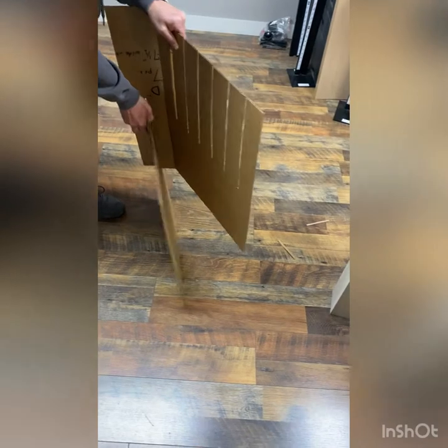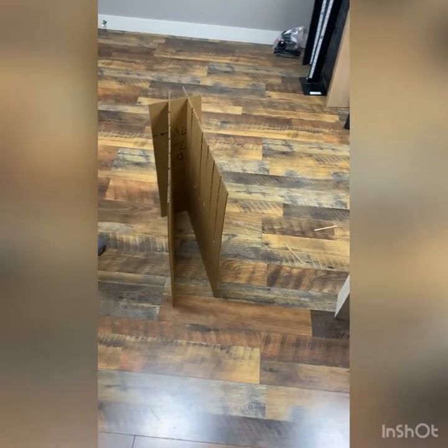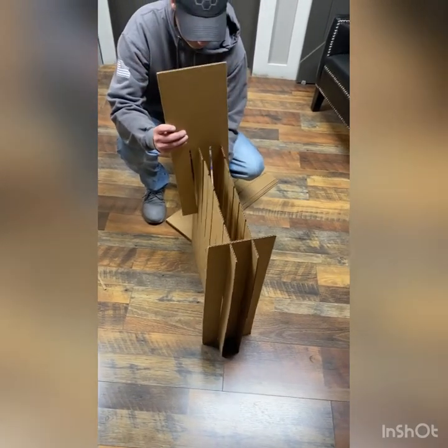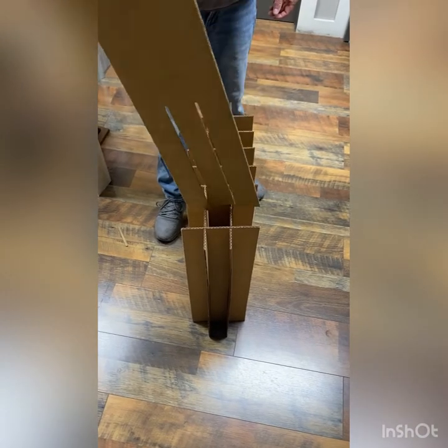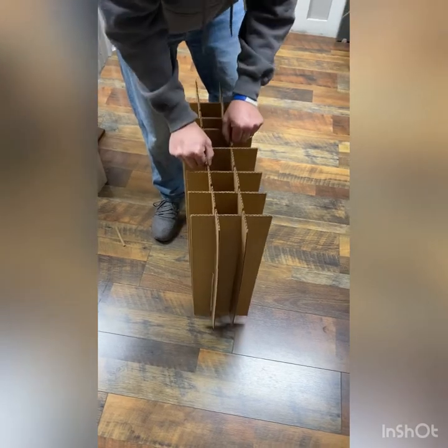Once you get these started, they do go slowly. This is the last piece — he's going to pick it up and place it in.